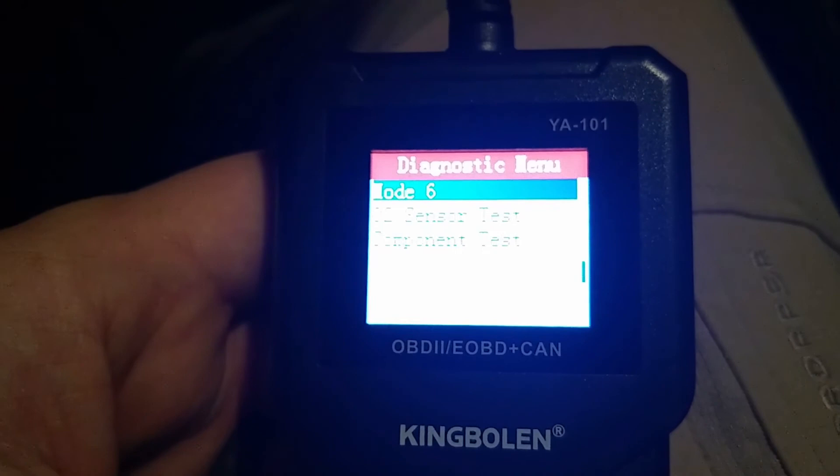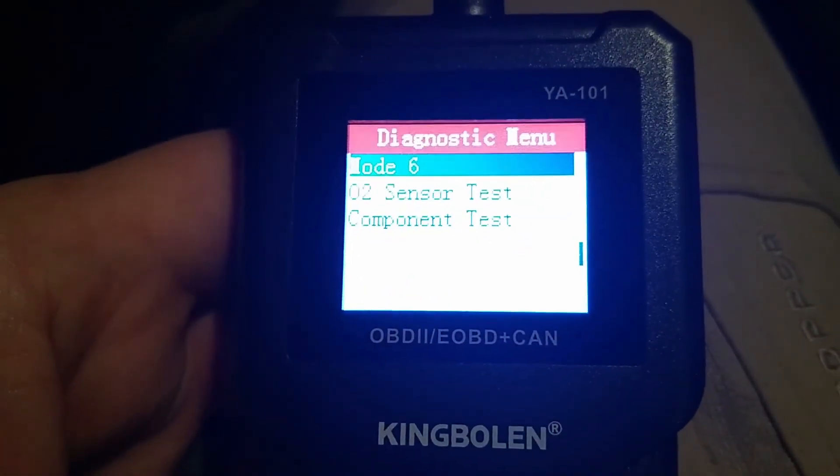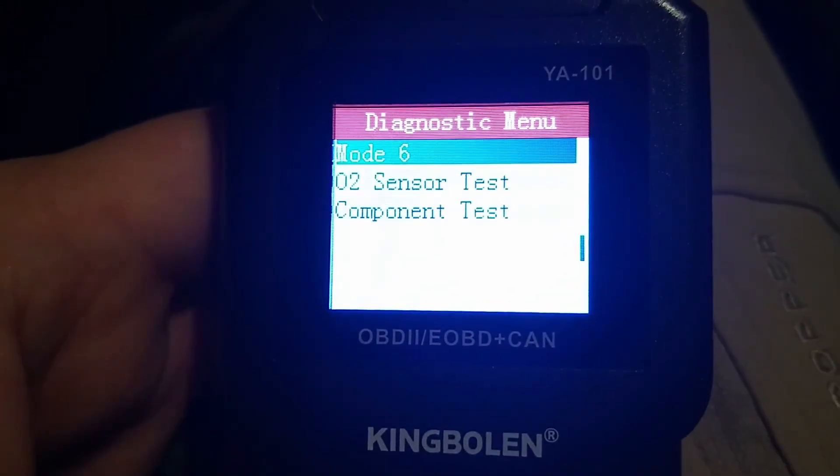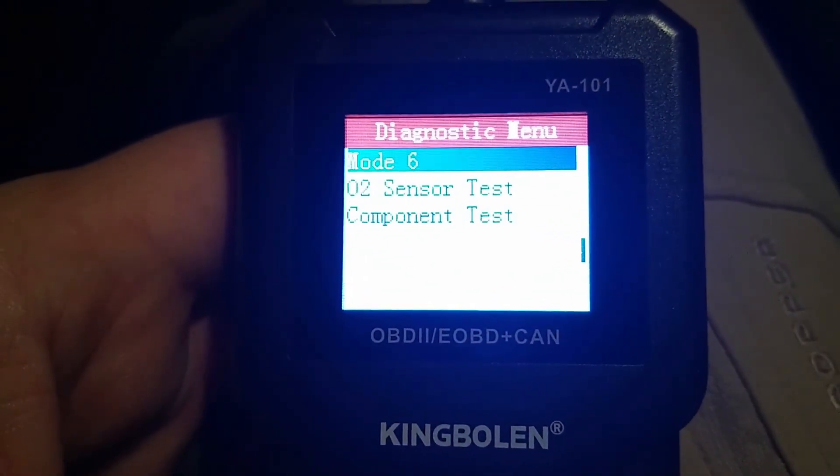That's a quick look at this YA101. I think it's a pretty decent unit if you want to have some basic live data available in an inexpensive package. If you want to have an inexpensive scan tool in all of your vehicles, this might be a good option.